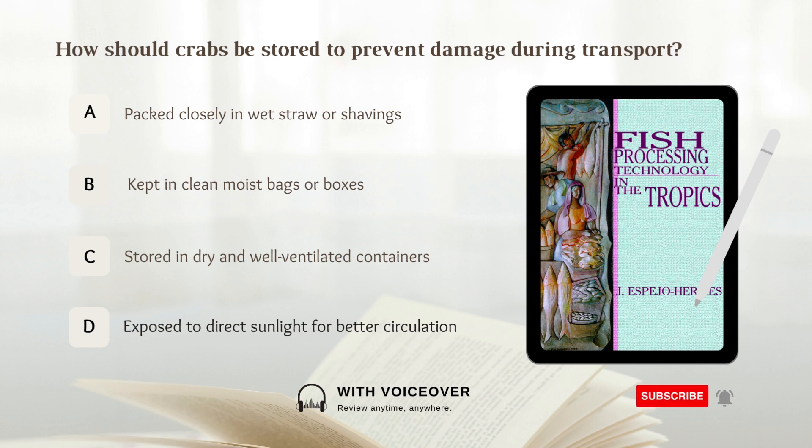How should crabs be stored to prevent damage during transport? A. Packed closely in wet straw or shavings. B. Kept in clean moist bags or boxes. C. Stored in dry and well-ventilated containers. D. Exposed to direct sunlight for better circulation. Answer: A. Packed closely in wet straw or shavings. Crabs should be packed closely in wet straw or shavings to prevent damage during transport.